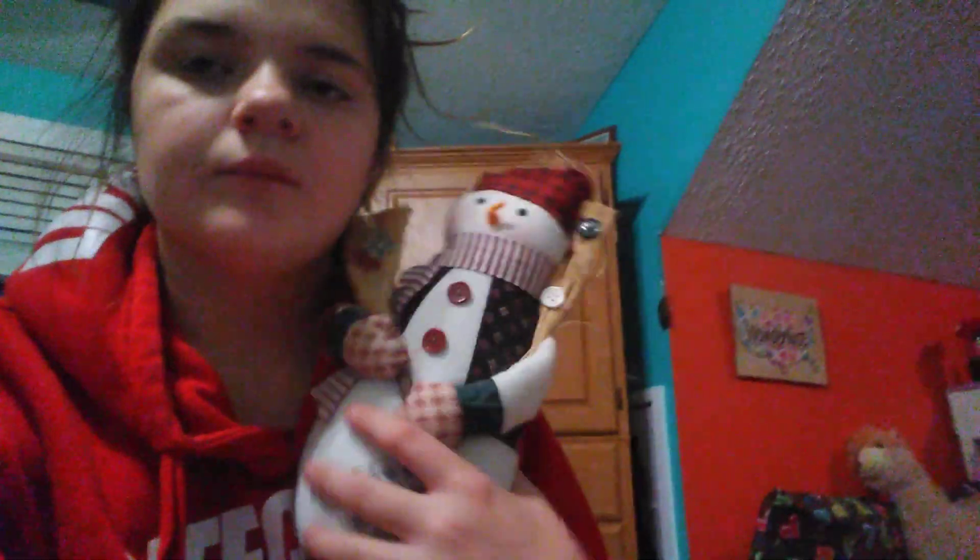I have a stocking to hang. Two of these little snowmen guys, and then I have a couple snow globes. So I have this snow globe.